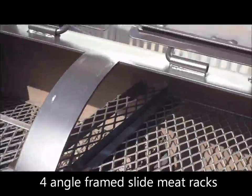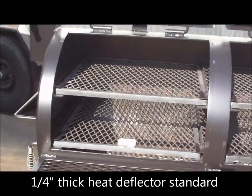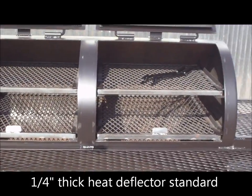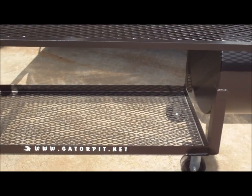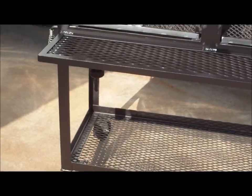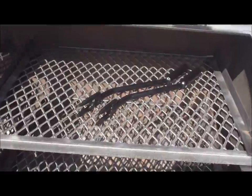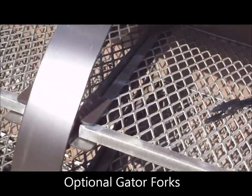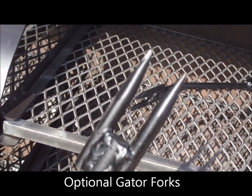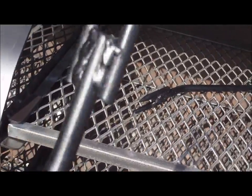You've got a full-size quarter-inch thick heat deflector inside this pit. It cuts down the hot spot that's typical in offsets — minimizes it. You can add additional tuning plates to give an even temperature and eliminate the hot spot entirely. We also have Gator Forks — additional tool options you can get. You can use these to move your meat around or to pull your grates out when they're hot. It's a nice handy tool.